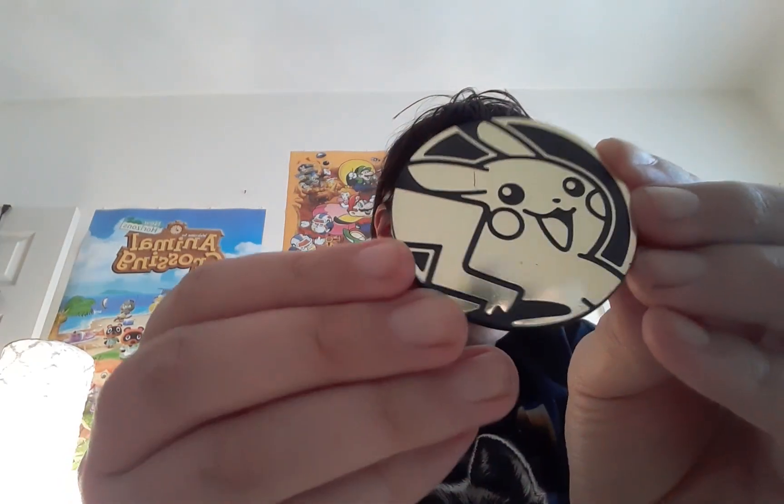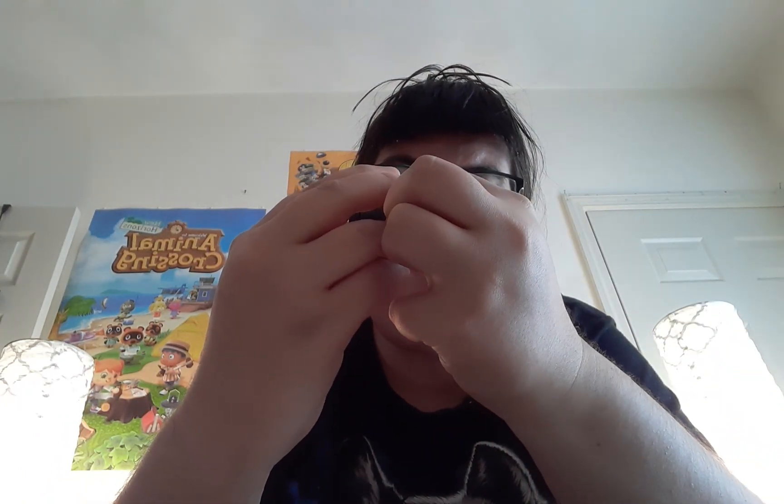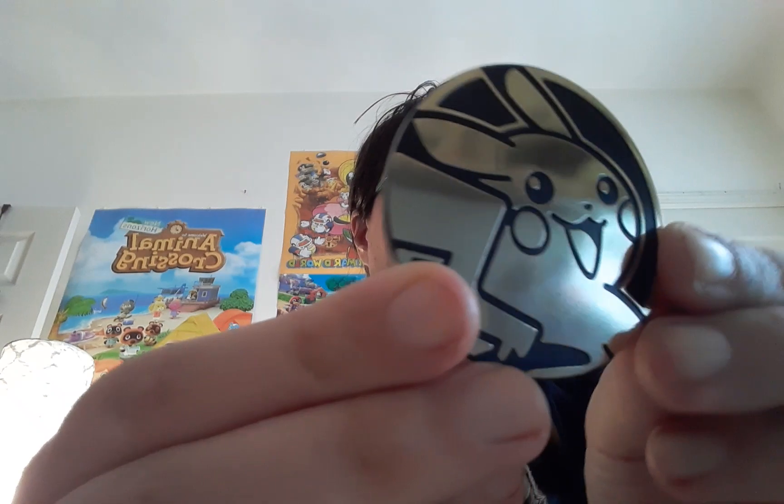Opening the tin, you see three booster packs and a coin. On the coin is Pikachu of course, but I got a Pikachu that's damaged. It's no big deal, I don't really use the coins, I collect them, but that stinks. Well, that's just part of the design, but I don't think so — I think I just got a damaged one.